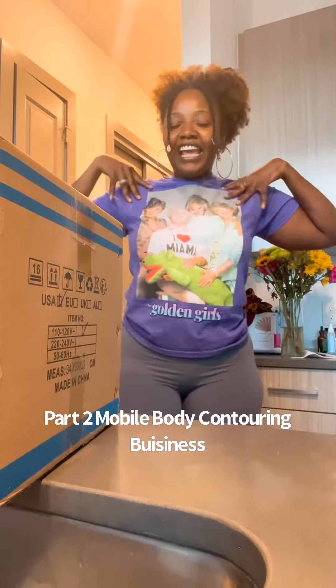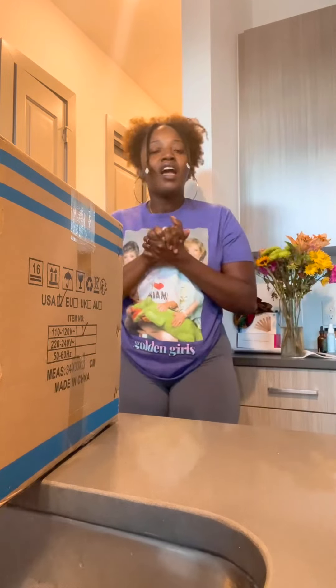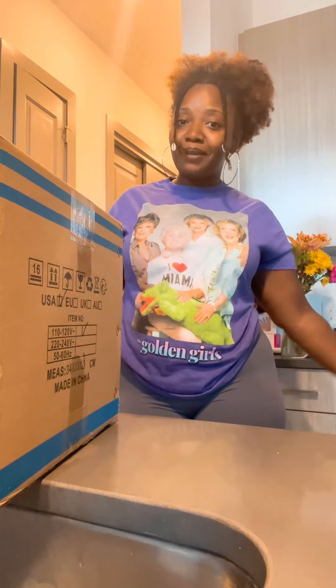Hi guys, I'm back. It is Love, aka Veggie Thick, and I'm here with another video for my series.